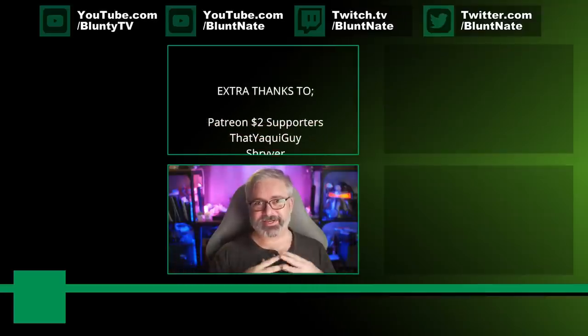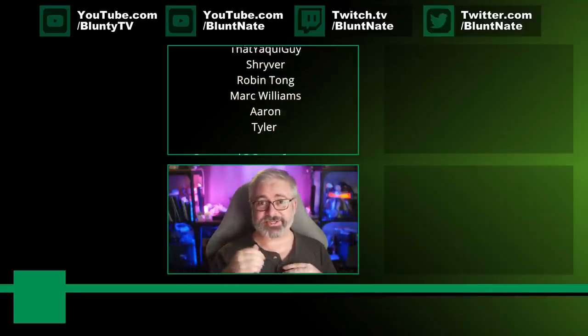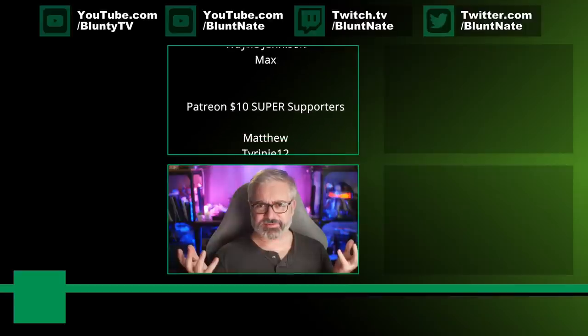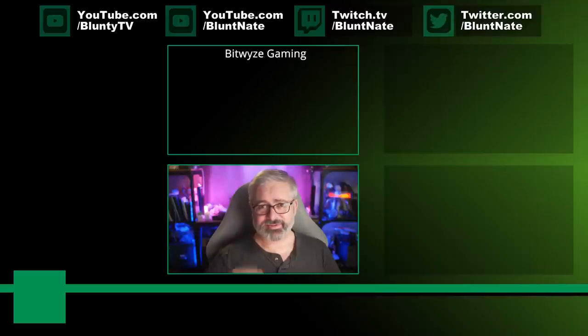I figured it was worth pointing out. I don't have a Series S myself - I got the big one, the X - which isn't really the right size and shape for a product like this, but interesting nonetheless. Today's video was going to be something different - a sponsored video - but I'm still waiting on approval to go live with that, so I had to find something else to make a video about, and this hit my radar this morning. I hope you found that interesting. Thanks for watching, I am Blunty, thank you as always to the Patreons, and I'll catch you next time.